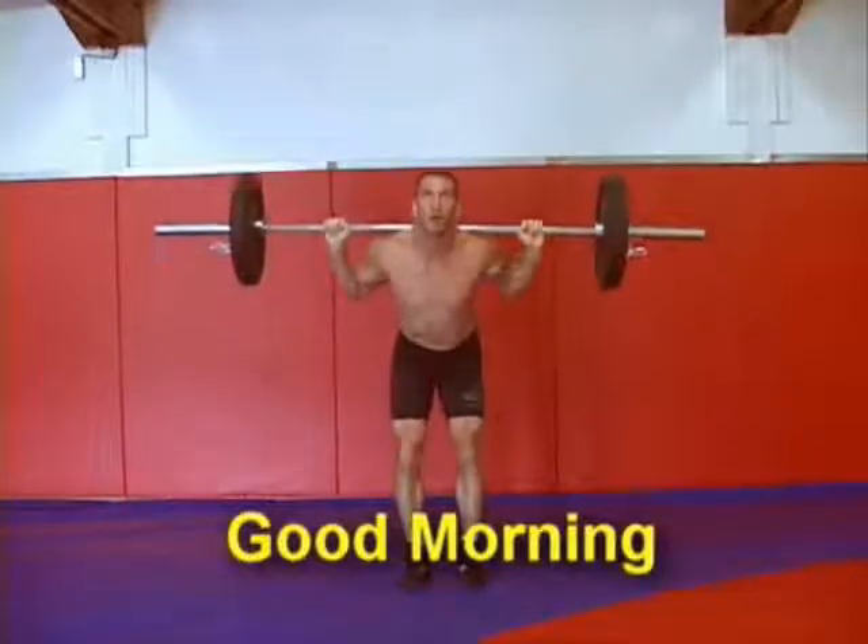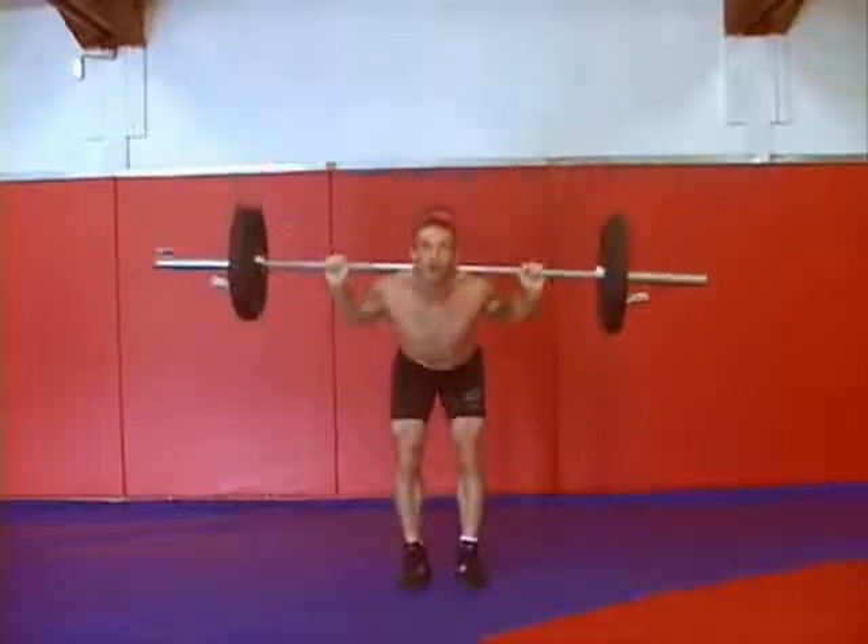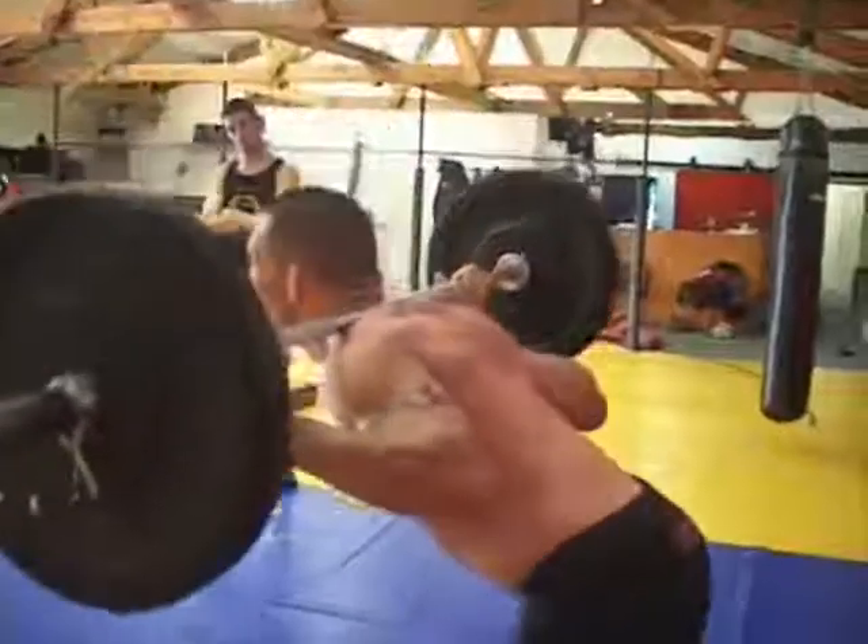The fourth exercise in the grappling circuit is a good morning. You want to work your lower back and keep strict form. Keep a nice flat back and really isolate those spinal erectors.